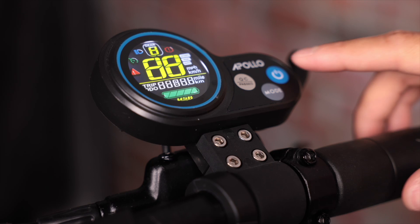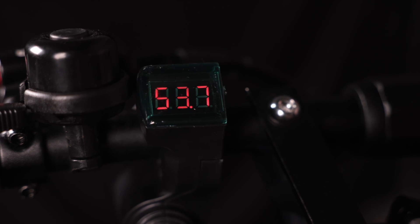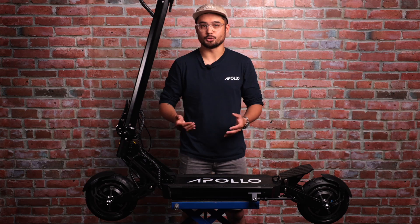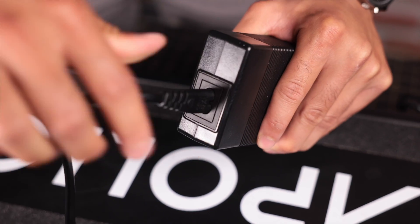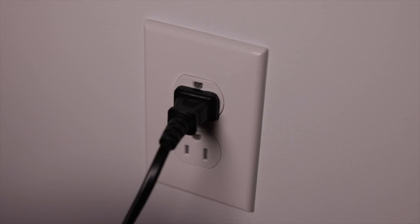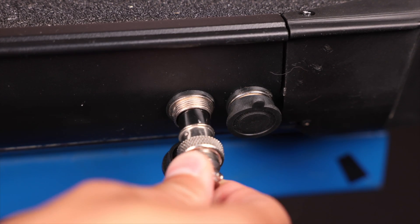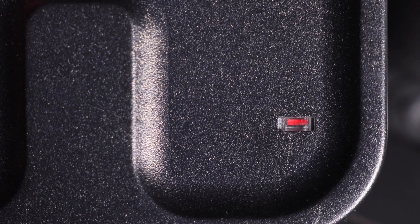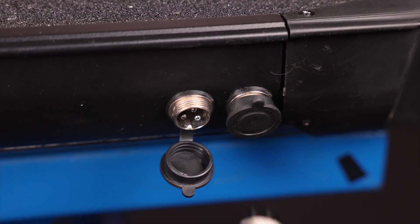Although your scooter comes partially charged, we recommend giving it a full charge prior to your maiden voyage. Because in the odd event of a battery or charger malfunction, you'll be able to identify it right away and get in touch with us, rather than getting stranded in the middle of nowhere with no juice. Grab your charger box and power cable, attach them to each other, then plug one end to the wall and the other into your scooter's charging port. Plugging the charger into the wall first minimizes the risk of sparking from the charging port. It doesn't matter which of the two charging ports you use — they will both charge the battery just fine. The easiest way to know your scooter is fully charged is by checking the charger box light: when charging it will be red, and when fully charged it will turn green. Once fully charged, simply unplug it and pop the rubber cap back onto the charging port. You can leave your scooter plugged in overnight, but just like your phone, it's best not to leave it plugged in long term.